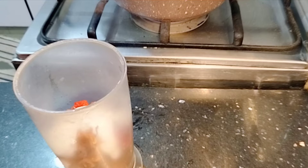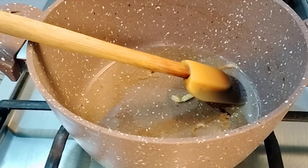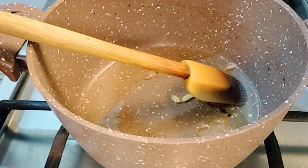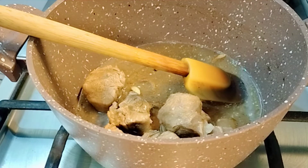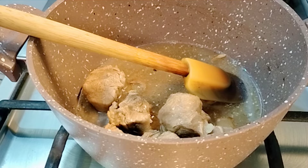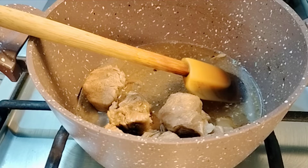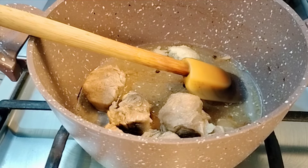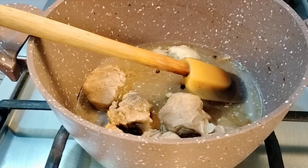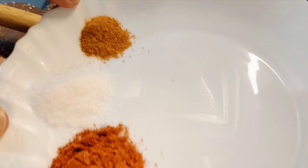Now I will grind them all together. I have boiled the gosht, so I will add the gosht to it. Fry the gosht — about 2.5 teaspoons.